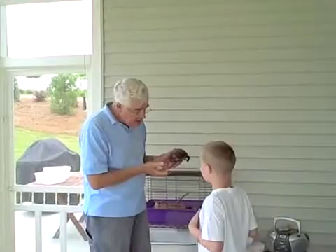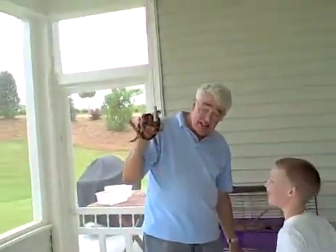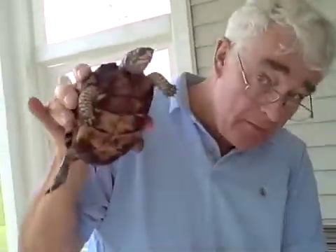See how little her tail is? And do you see her shell down here? It's flat. That's a flat shell. A boy turtle will have a concave shell. Concave shell? Yeah, and she's got very sharp claws. She's digging into me right now, so I'm going to put her down.